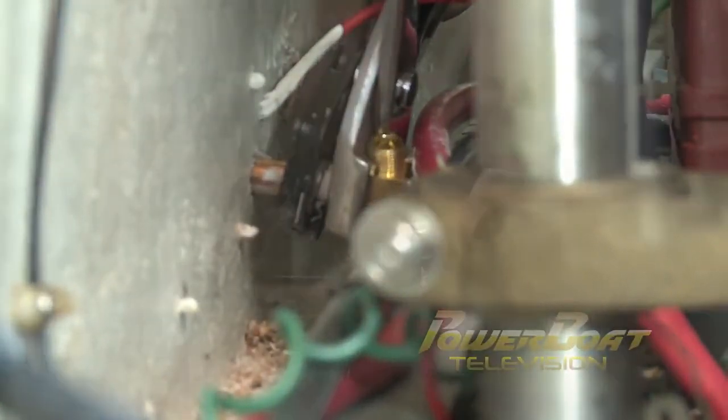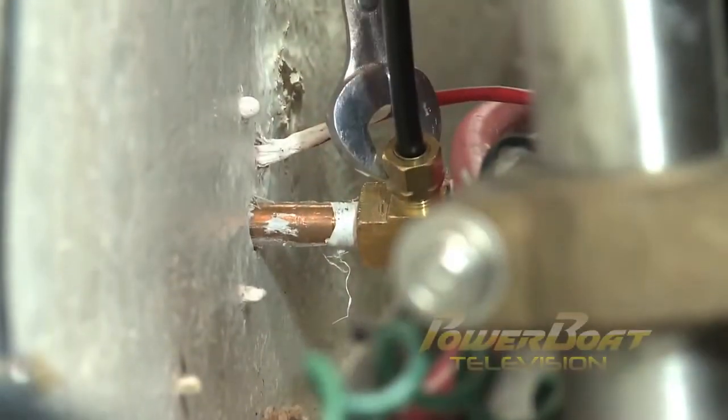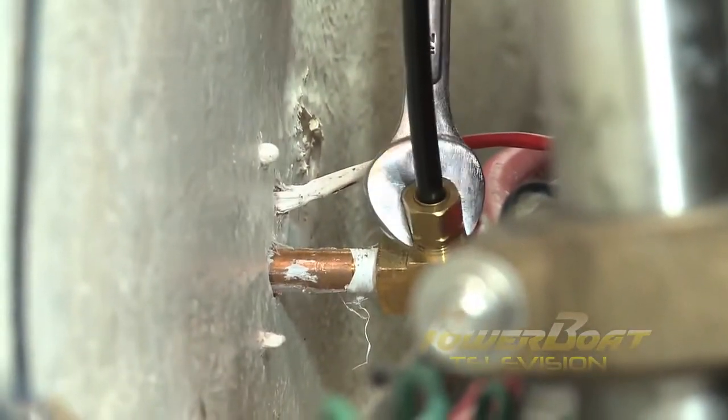At the port actuator, a 90-degree elbow was threaded on and tightened. Then the hydraulic tube was connected to the elbow. Of course, this whole process was repeated on the other actuator.